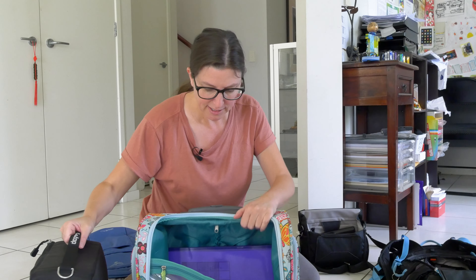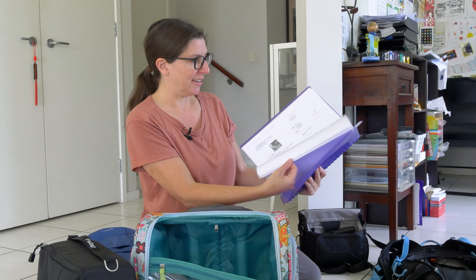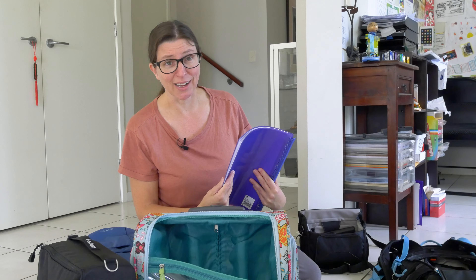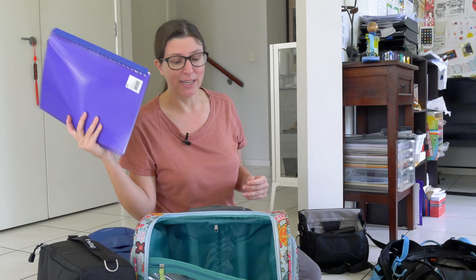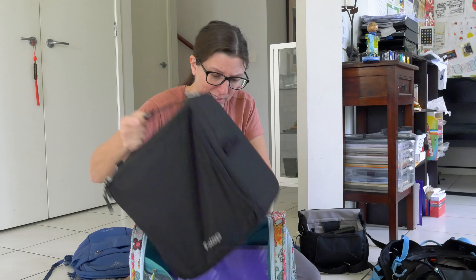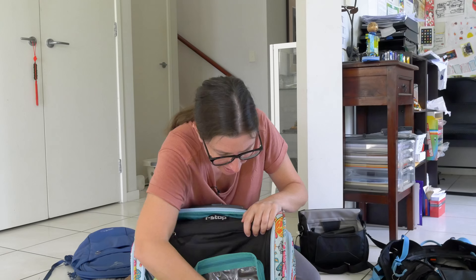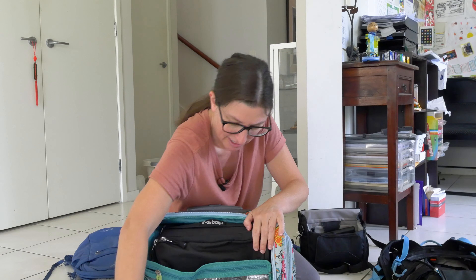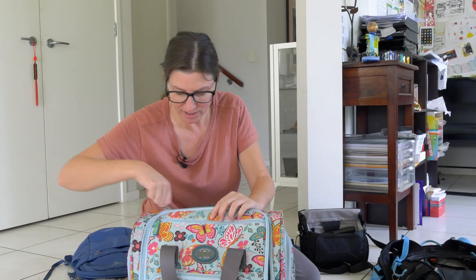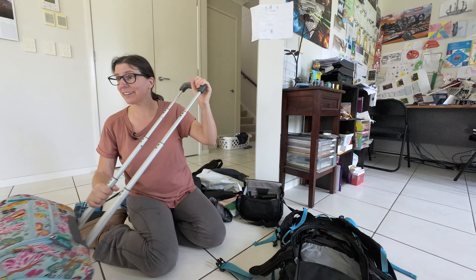I've also got in here all my itinerary and a list of all the different things we could do. I always plan lots of different stuff so that depending on what the weather does, we've always got something to do. That goes in the back. And then the backpack fits in the wheelie case — like it was made for it. Magical. Now I don't have to carry it around; I can just wheel it.